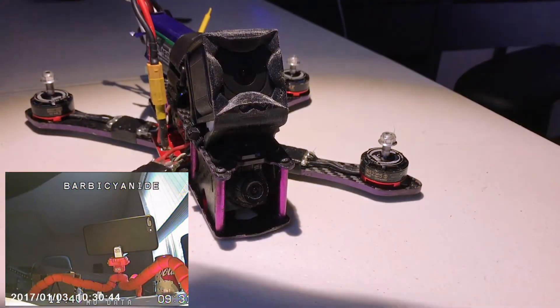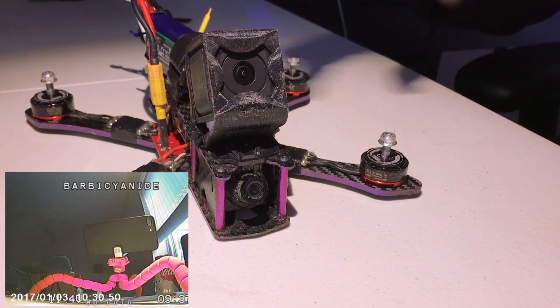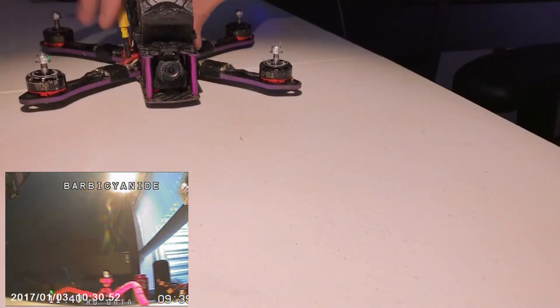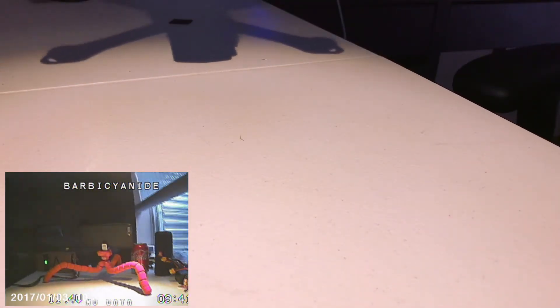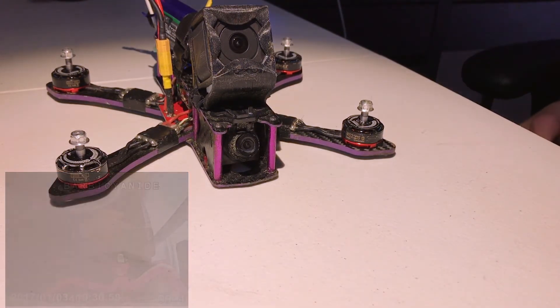In focus. Alright, so that's how you focus the lens. Nice and focused now. You can see even really close there - it's looking great. And then that long distance test was also good as well. Sweet!